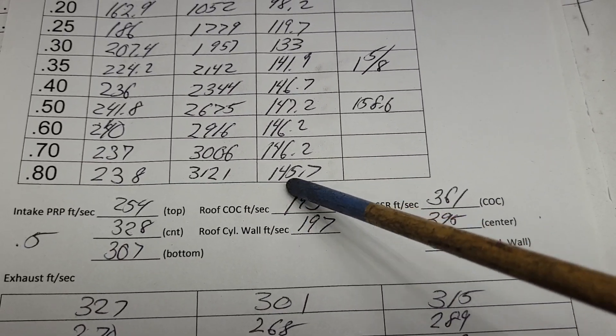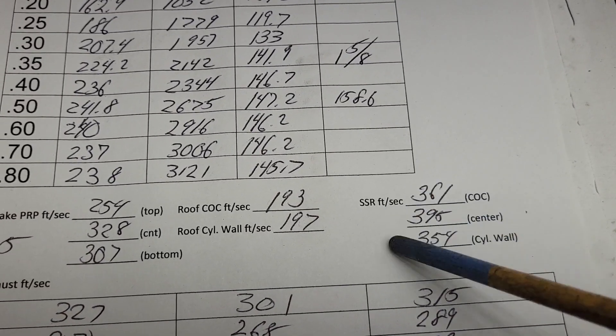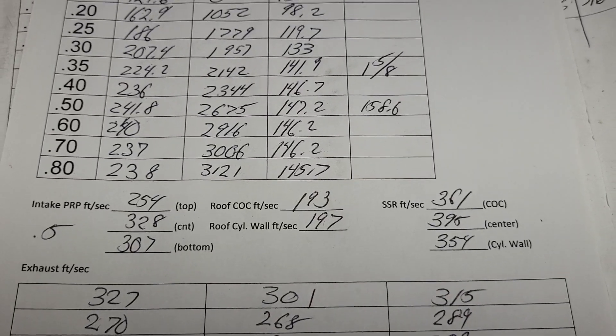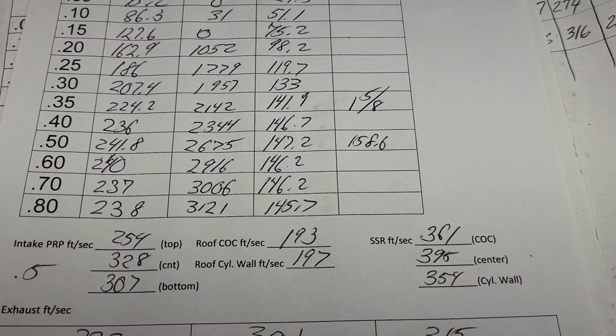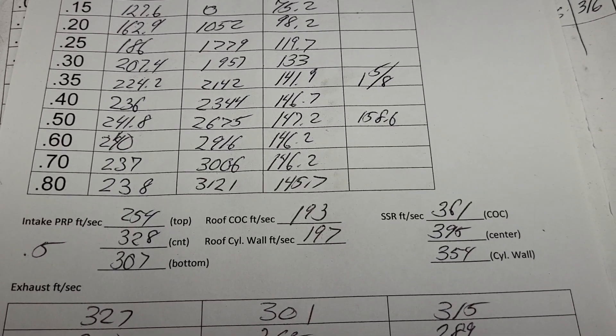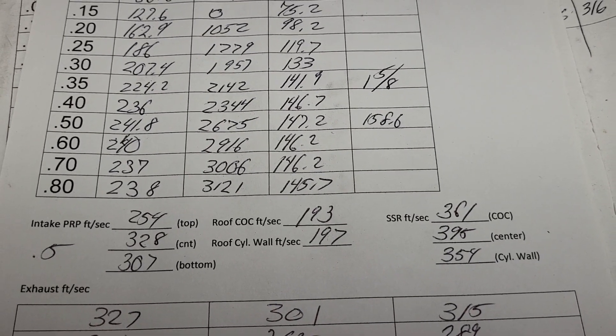Top of the bowl is nice and even. 193 and 197 — the short side radius is screaming fast, almost 400. Doesn't matter, it's a street design — it's good, in fact it's quite good. I would love to compare these to a set of stock Chevy Vortec. I'm pretty sure these beat them.